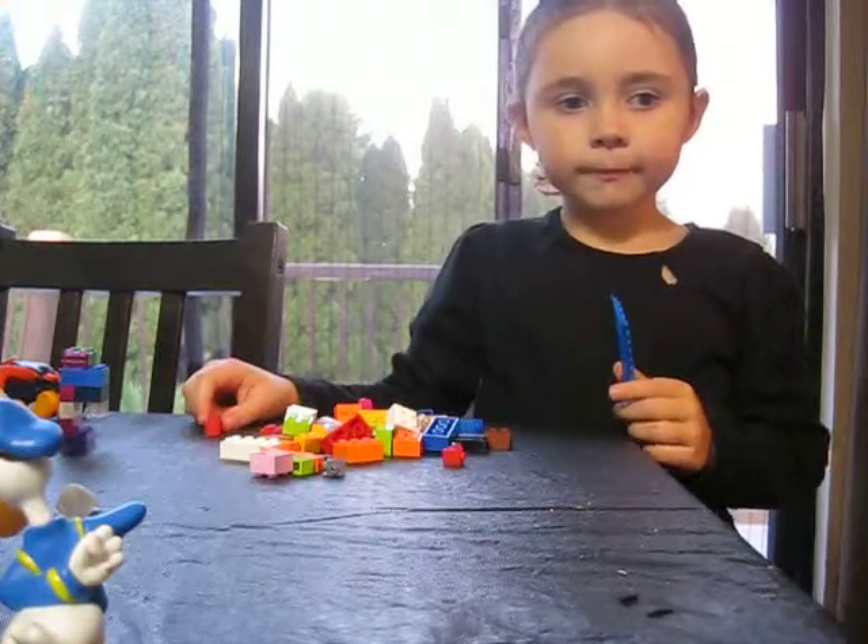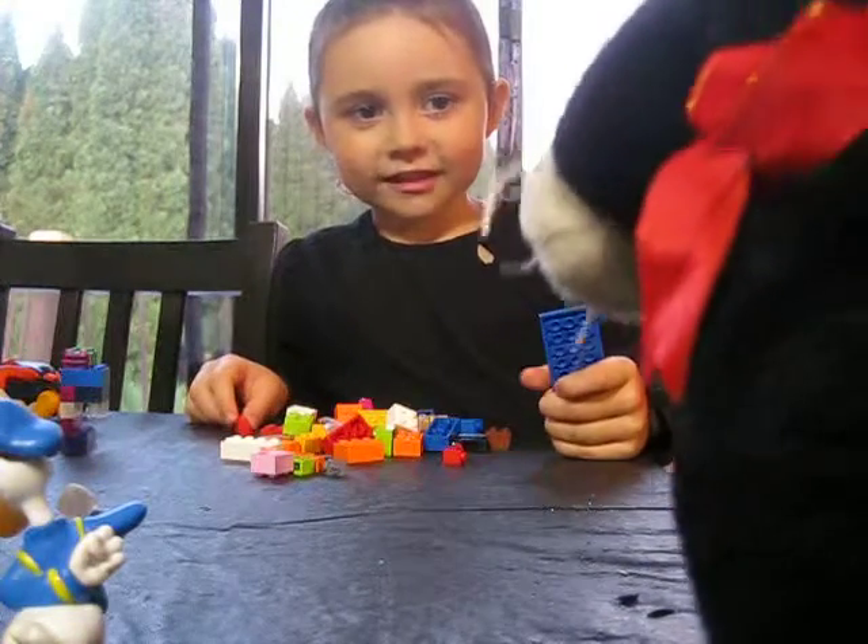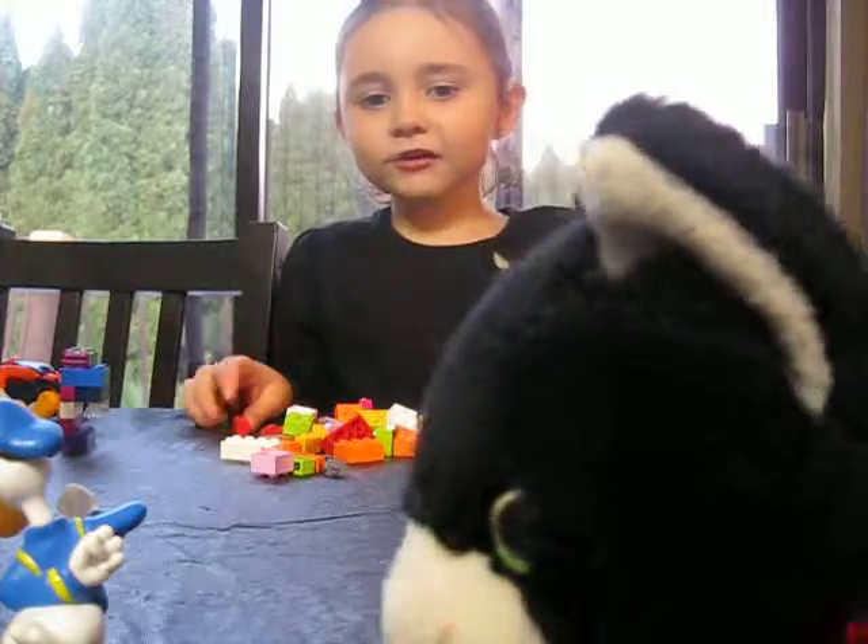But some of them are old, and some of them are not old. Sorry about that. Sprinkles, what are you doing?